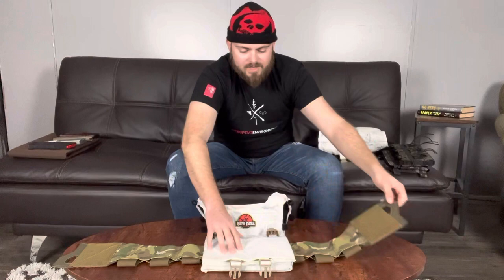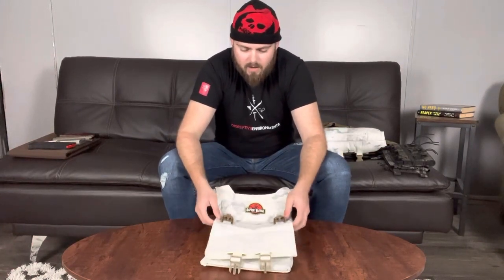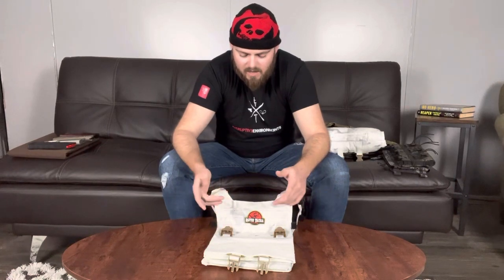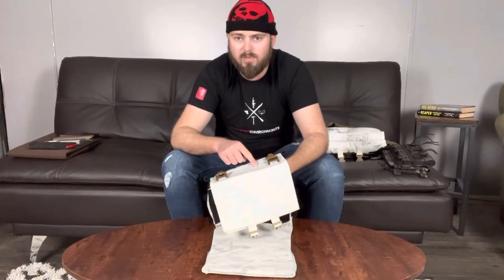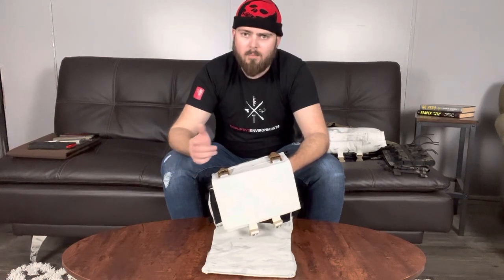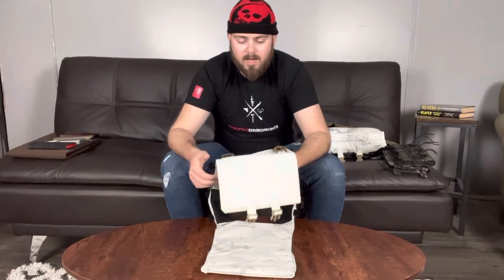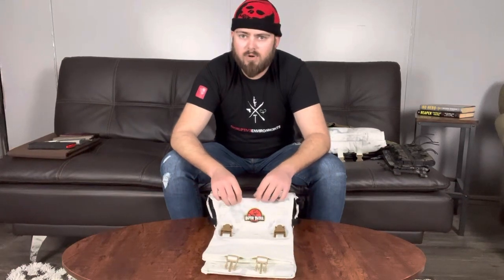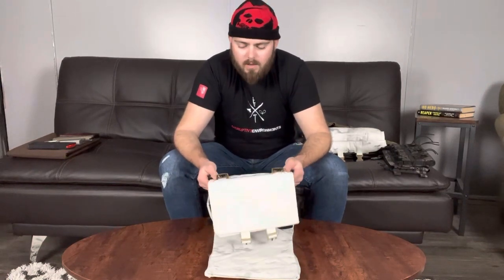The rest of this plate carrier is laser cut and I actually like the design of it. In the corners of the laser cuts they have little circles, so if you ever mount something using shock tube it'll go into the corner and sit there nicely without moving around in the channel as much. Cattail antennas would stay put a lot easier in there as well. I do like that they did that.